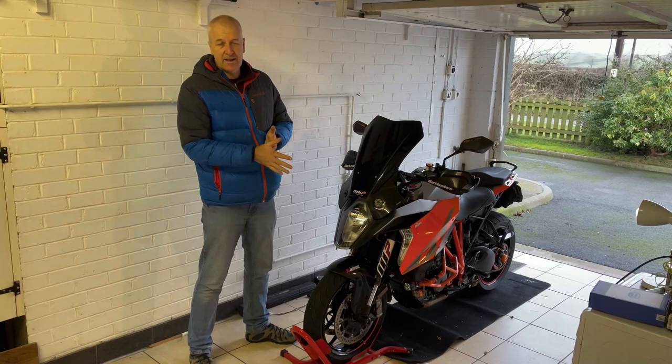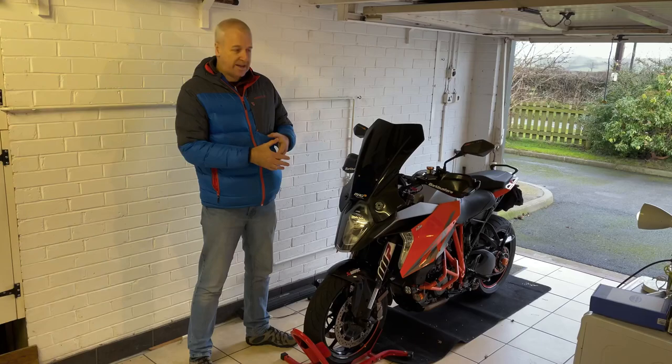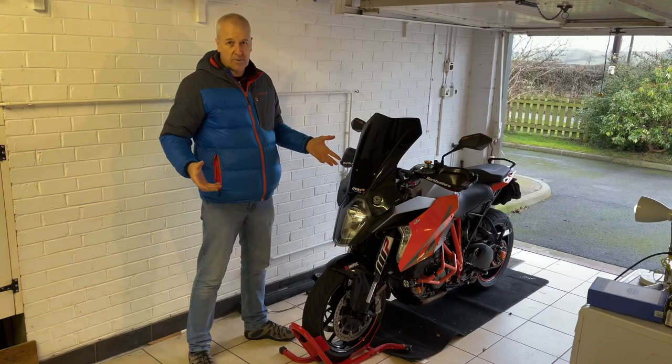Hello, my name is Phil Myers. I'd just like to talk to you about some of the adaptations and different things I've done to alter the KTM 1290 which you see in front of me here, to suit my riding style and the way I like to ride a bike.